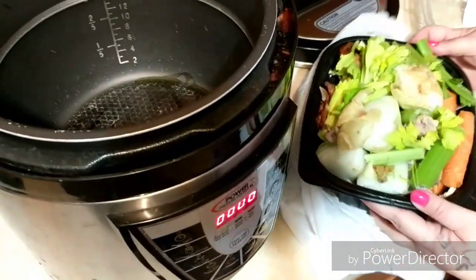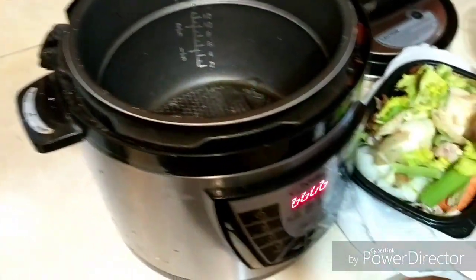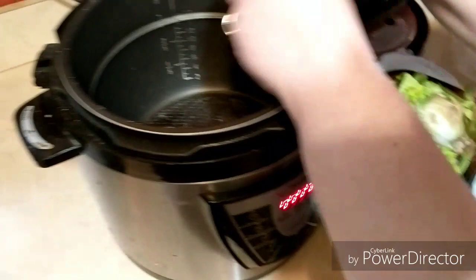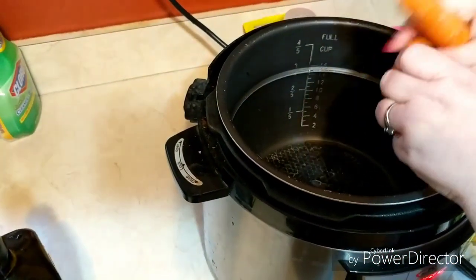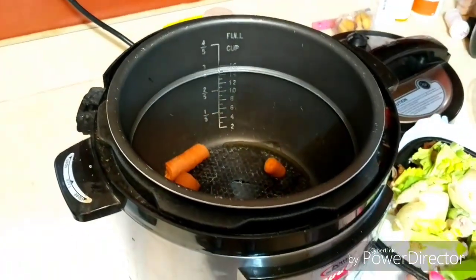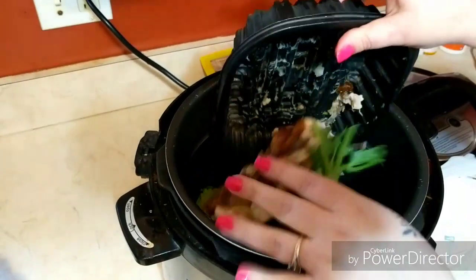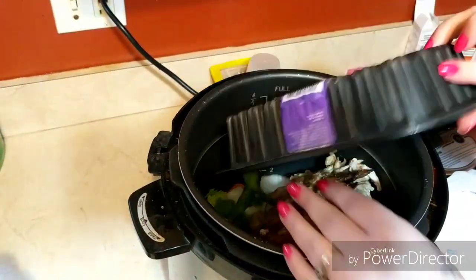And all I do is — I'm going to rip these in half a little bit more. And then I dump everything in — bones, everything, all that good fat.